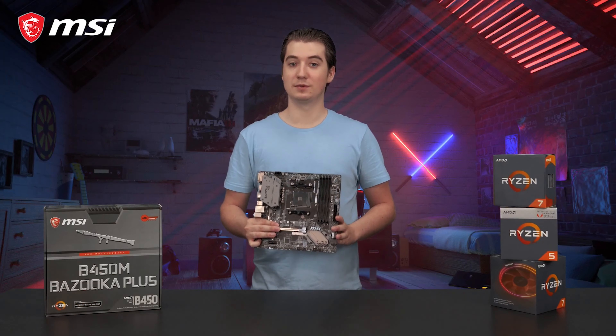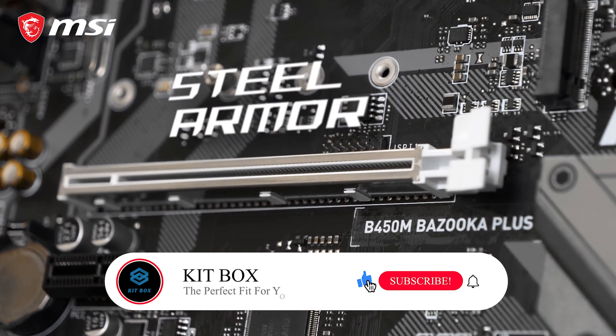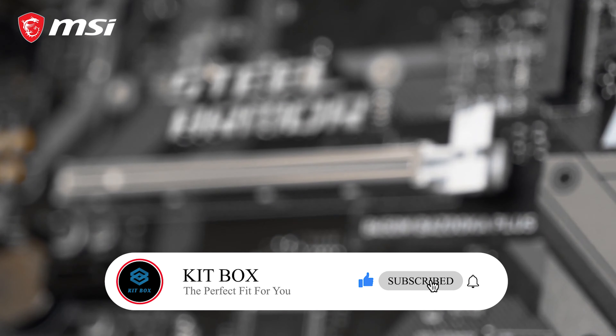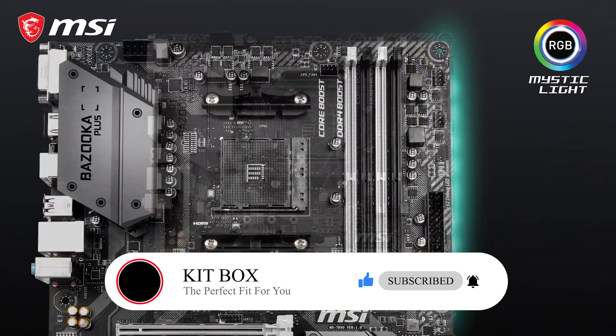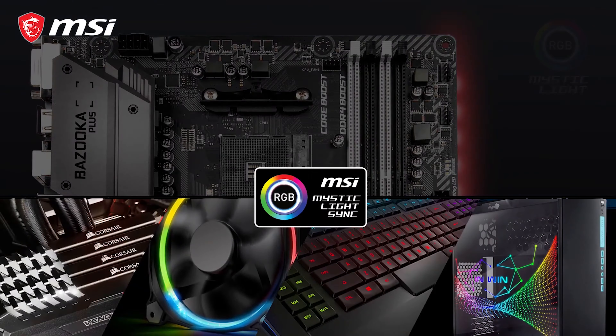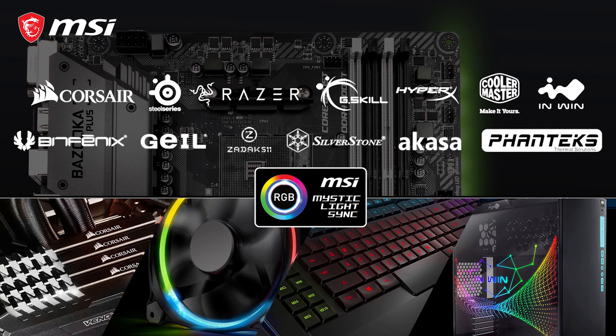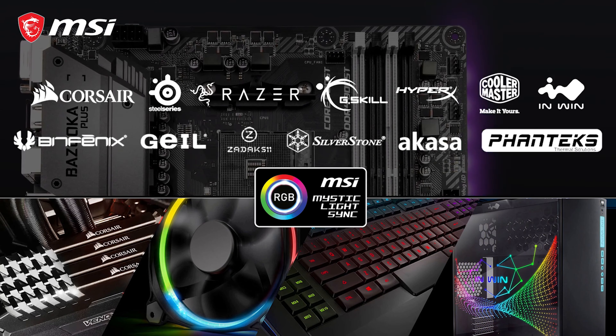The B450M Bazooka Plus features military-style aesthetics and PCI Express steel armor, so it can handle the largest and heaviest graphics cards on the market. This motherboard is equipped with RGB lighting, offering millions of colors to choose from. It is also possible to connect additional RGB components, to control and synchronize them through the Mystic Light app, and make your rig an absolute eye-catcher.